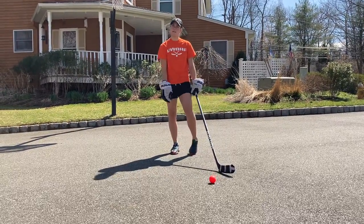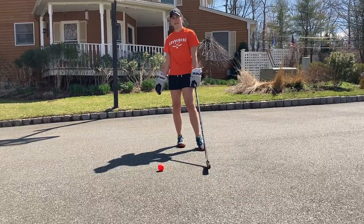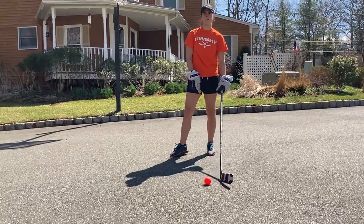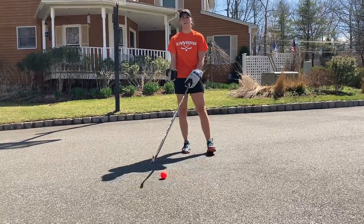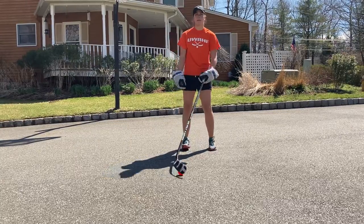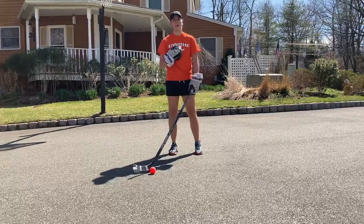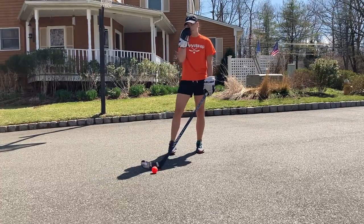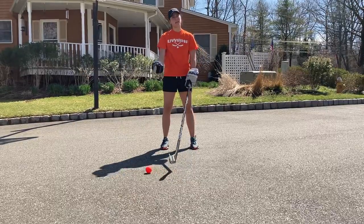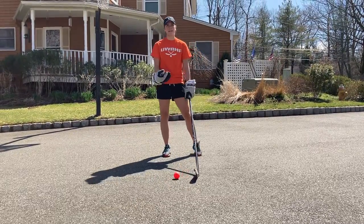We're going to work a little bit on our reaction time today, getting into a shooting position as well as getting up from the ground. If you have a partner, you're going to have your partner call out the commands to you. If you do not have a partner, you can just alternate back and forth between getting into the shooting position and dropping to the ground and working on getting back up quick and right back into hockey position. I'm going to have Nikki call out the commands for me and I'll show you guys how the drill is going to look.